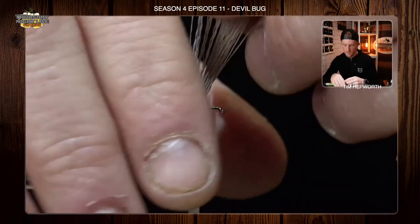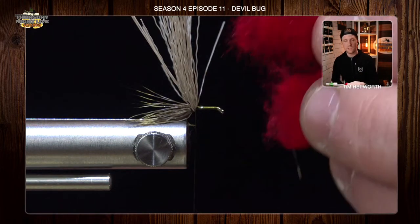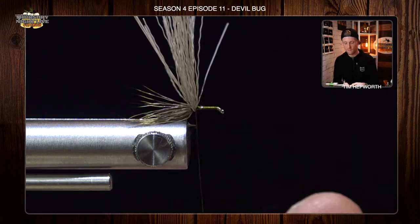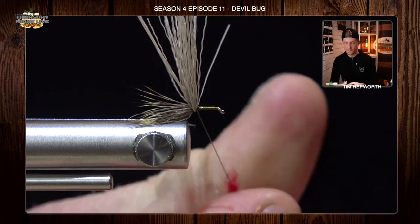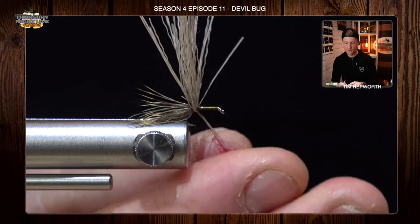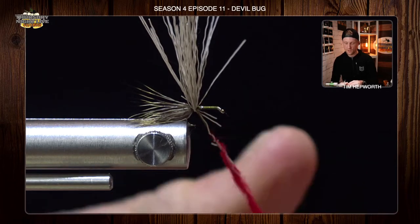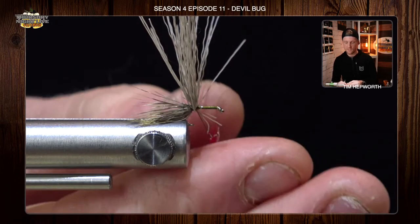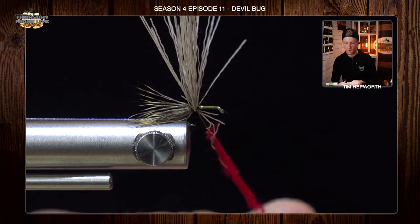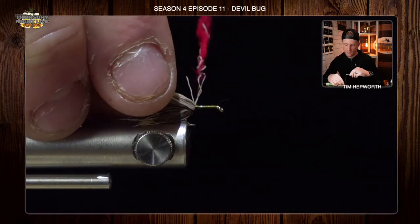Now what I'm going to do is go over to the only other material on this fly, and that is some bright red dubbing. When it comes to a devil bug, you can use whatever color you want — this is my go-to though. We're going to make a very generous dubbing noodle here. Don't go sparse on it. We want to have a nice corded up chunk of dubbing to lay down here. If you put too much on, that's fine — you can always take it off. We want to get a really good rope here so we can lay down a ton of wraps and get a very nice bold red body out of this.